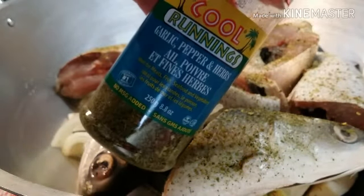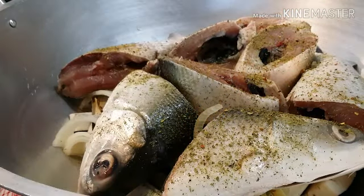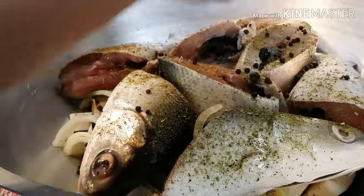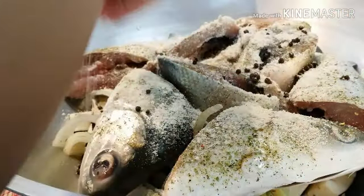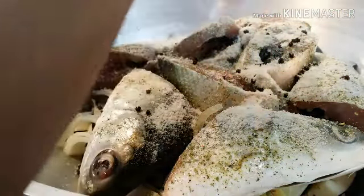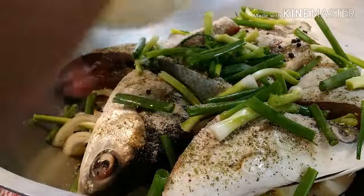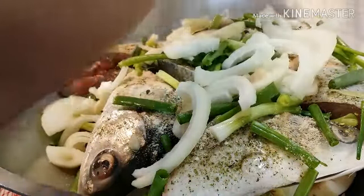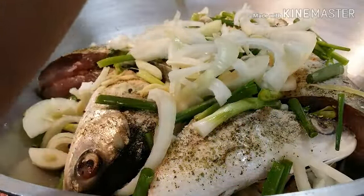For those of you here in North America, you can get this one in any Walmart location. Now we're going to add our whole black peppercorn, our North seasoning mix, our scallions, the rest of our onions, garlic, the rest of our ginger, and our Thai chilies.